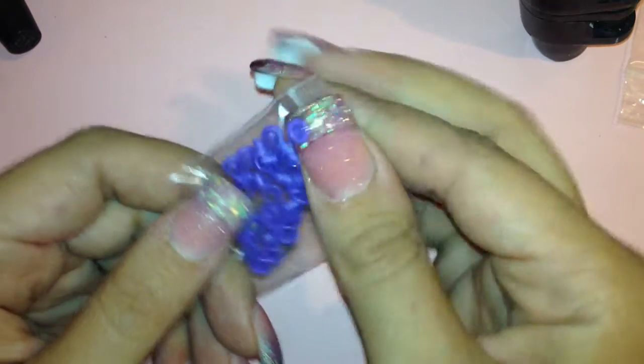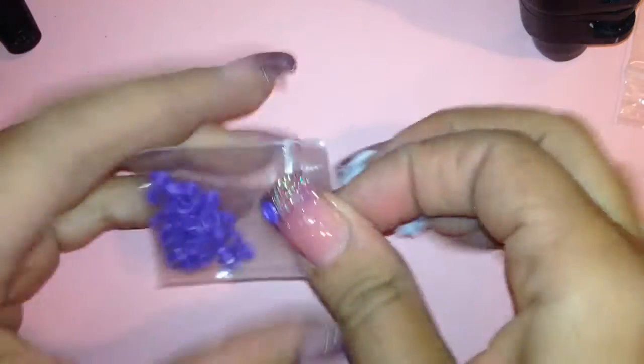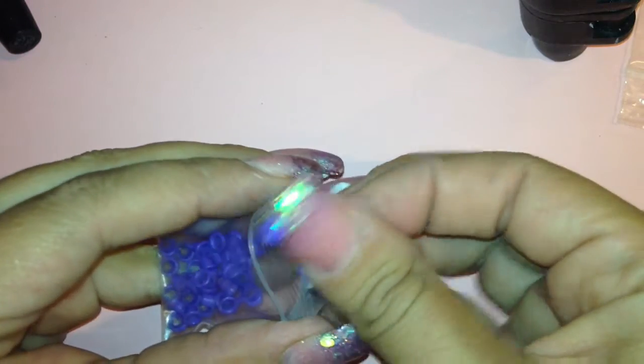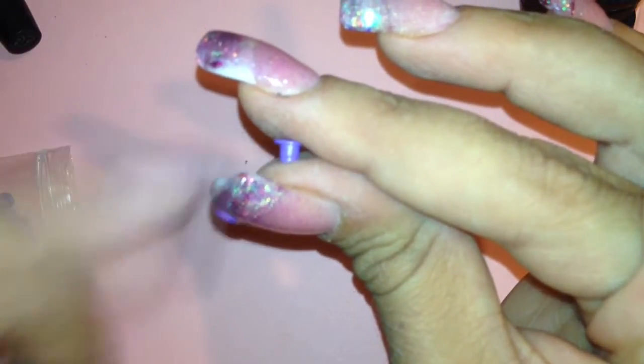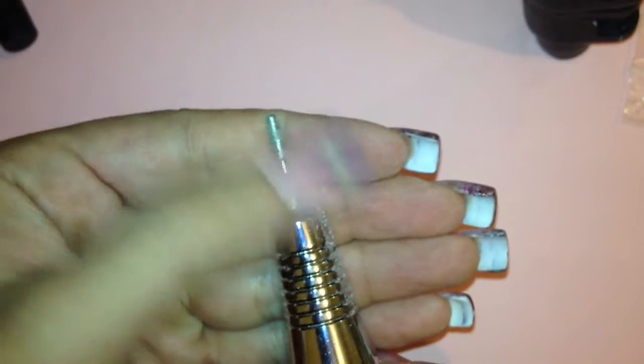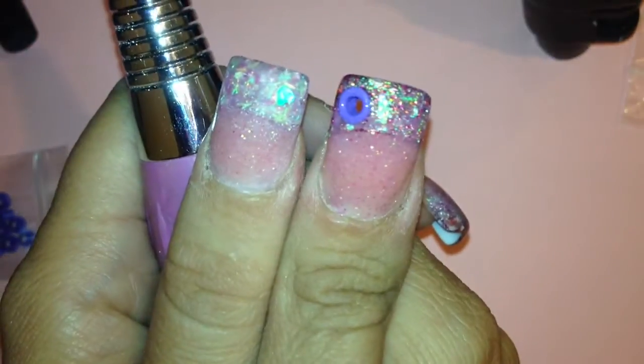First thing I did was take my little grommet out and measure a bit that would give me the same diameter as the little insert right there. That happens to be this one, but this one is not pointy enough to really start your first initial hole, so I got this bit right here.